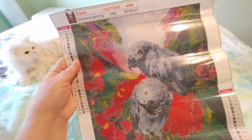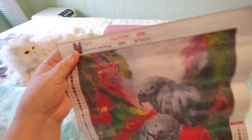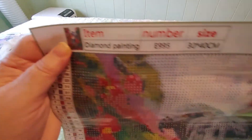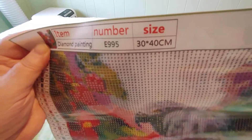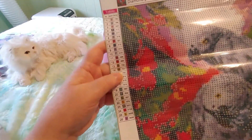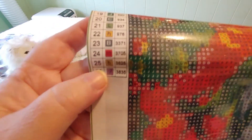But look how beautiful this is. This is really nice. Here is the little thumbnail, and this is item number E995. It's 30 by 40 centimeters. And look at this, you guys — 26 colors. That's awesome.